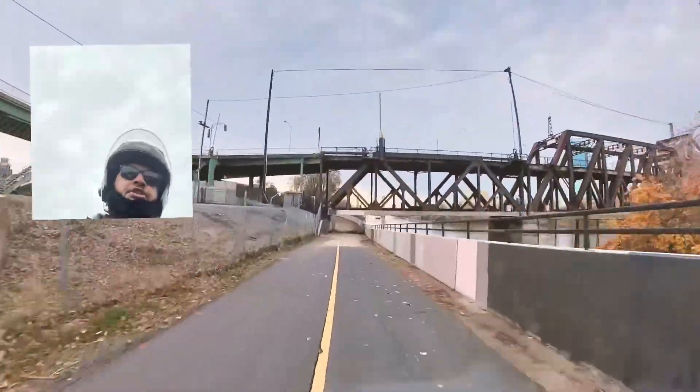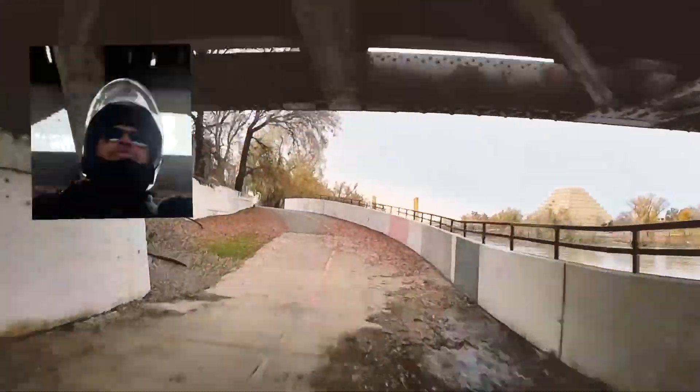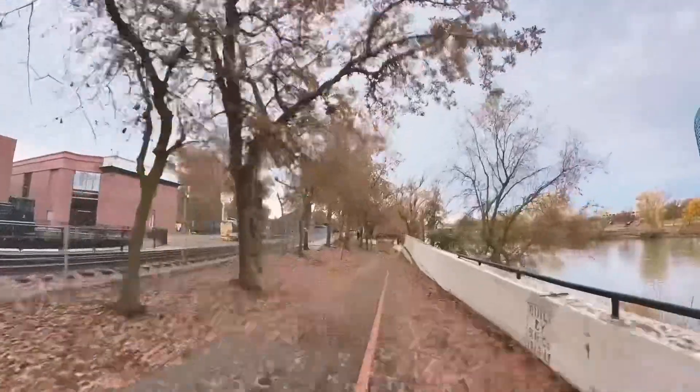Up there in the distance is the Golden Bridge. If you were to Google images about Sacramento, other than the Capitol building, I would say that golden bridge is one of the most photographed sites out here.